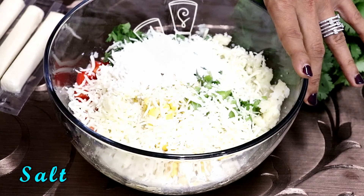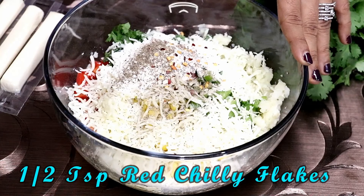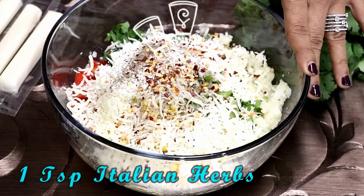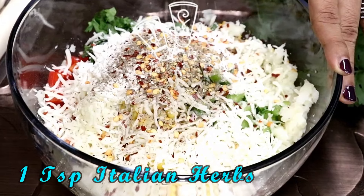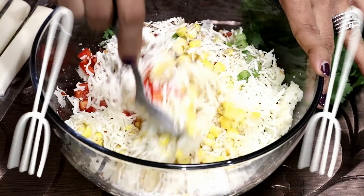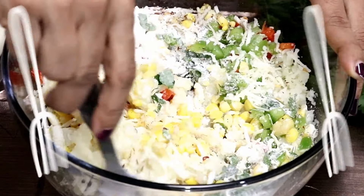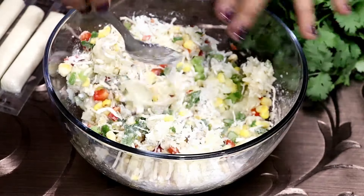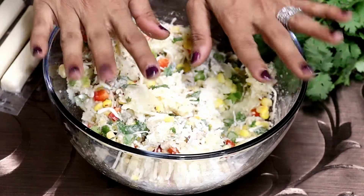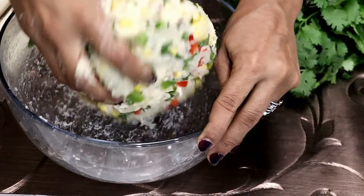Salt to taste, black pepper powder, red chili flakes, a mix of Italian seasoning. Mix everything together — the spoon doesn't work, I need to mix with my hands. Mix until everything comes together.